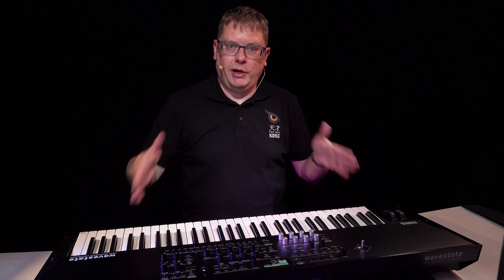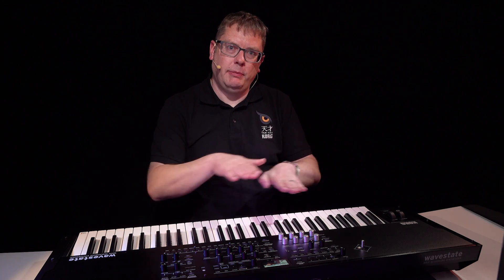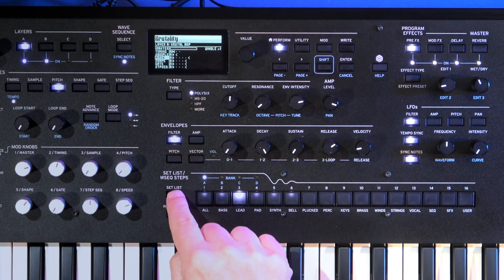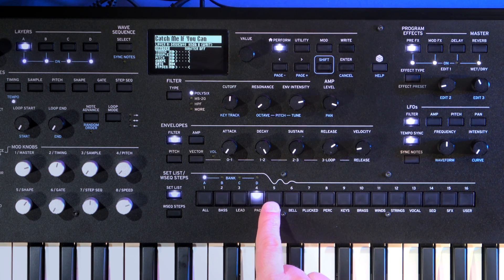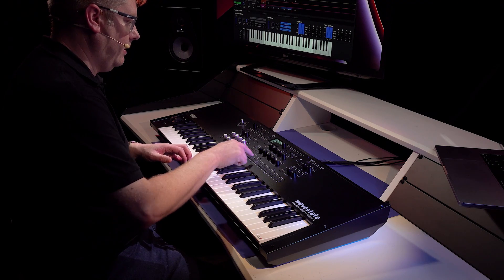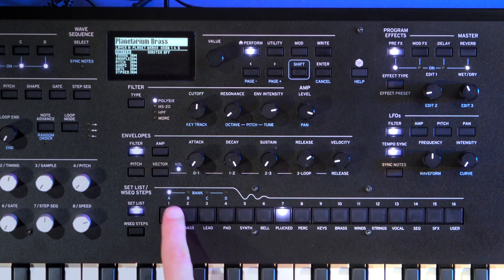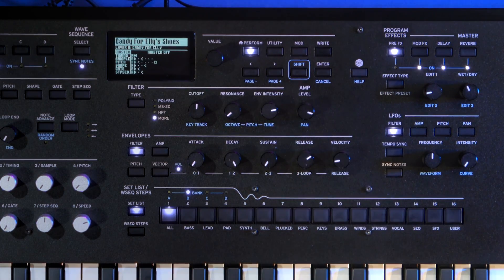There's a neat feature on the WaveState SE called set list, which allows you to save your favorite settings and recall them from these buttons. We've also got smooth sound transitions, which means all the sounds seamlessly blend into each other even when you change sound. To get into set list mode, just press set list and each button becomes a different sound. You have four banks — A, B, C and D. To change bank, hold down shift, select the bank you want, and you're into that bank straight away.